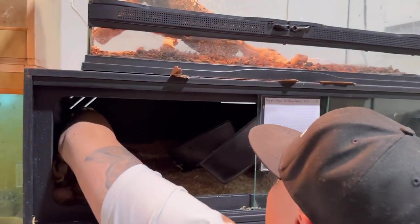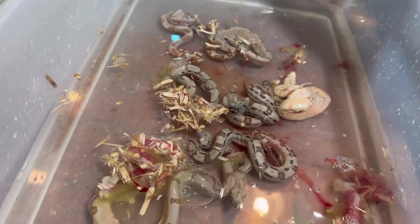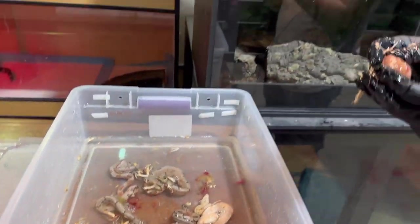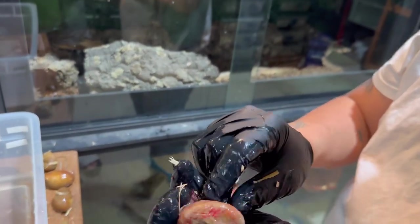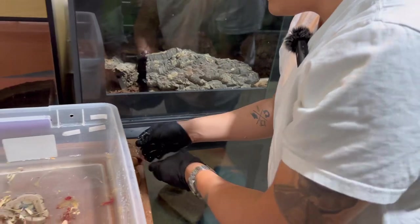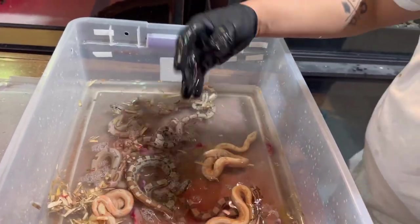Look at this one — there's a boa inside of it, but it didn't develop. It died along the way. Look at those squares on that one.